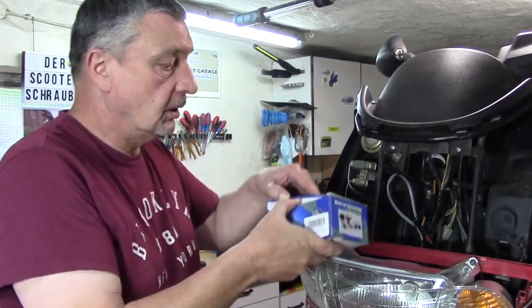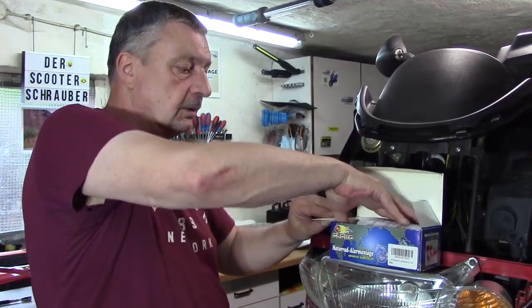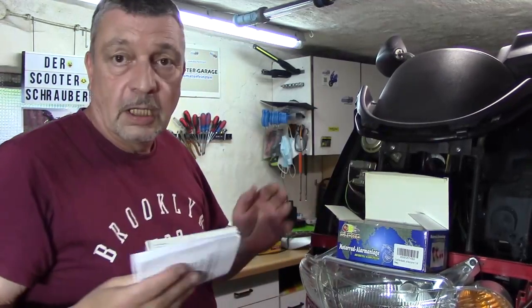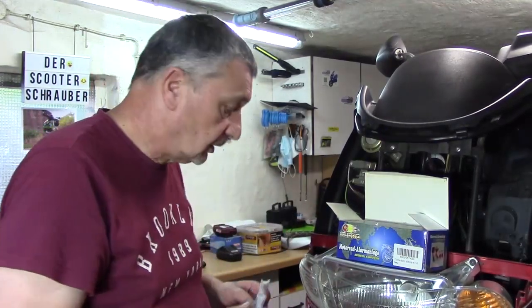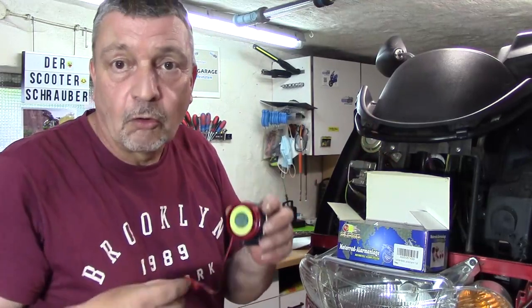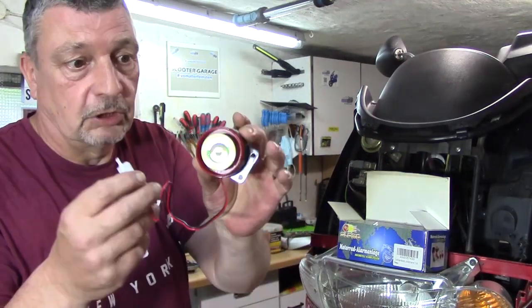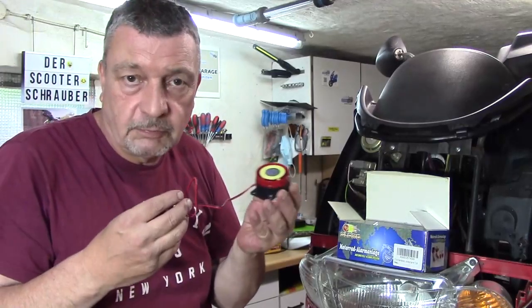Ich habe hier das Steuergerät. Das ist ja die Einheit für die Alarmanlage, für den Fernstart – alles mit dabei. Das hatte ich ja auch schon mal gezeigt in dem gestrigen Video. Das wäre die Hupe oder Schnarre, je nachdem wie man es nennen mag.